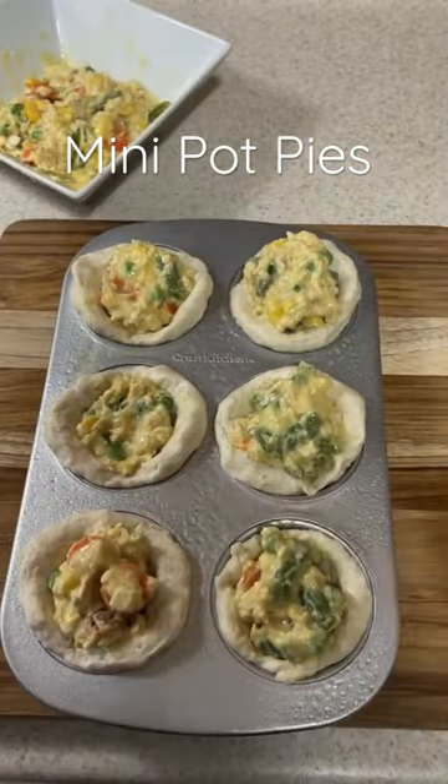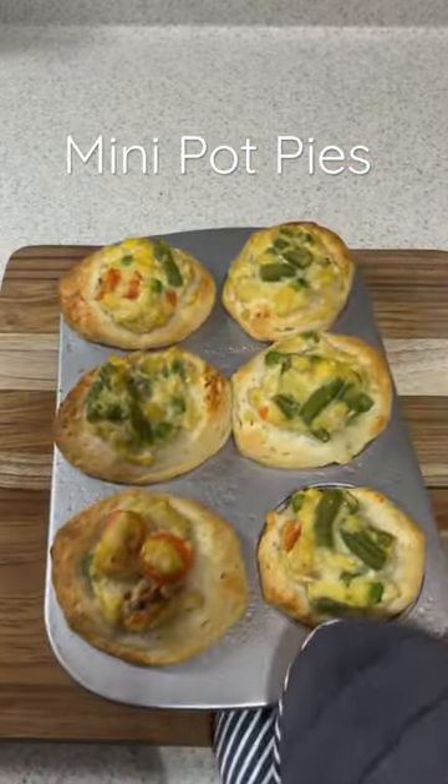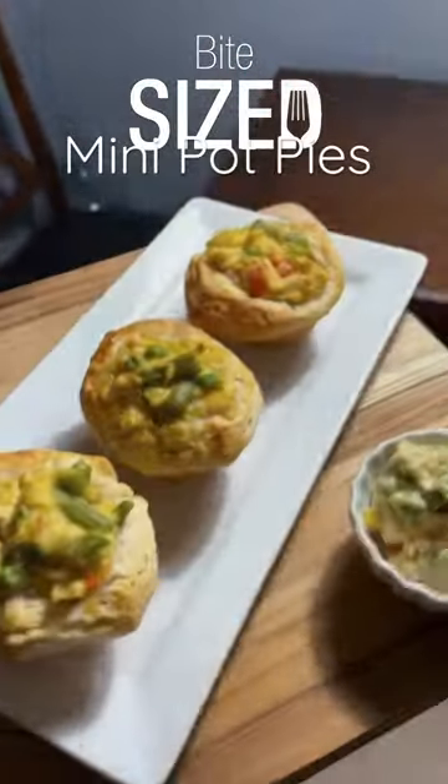Add your pie filling to your crust and bake these at 375 for about 20 minutes. Comfort food reimagined that you and your family can enjoy together.